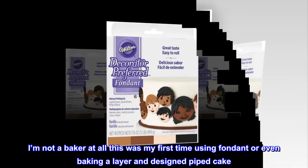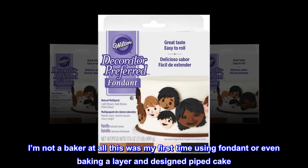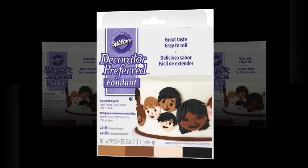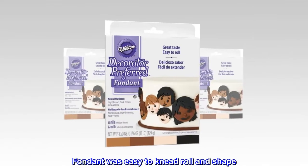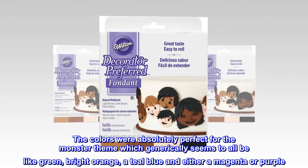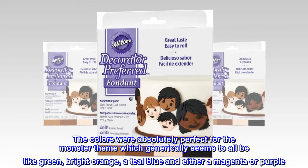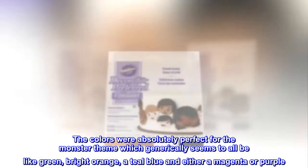I'm not a baker at all — this was my first time using fondant or even baking a layer and design piped cake. The fondant was easy to knead, roll and shape. The colors were absolutely perfect for the monster theme, which generically seems to all be like green, bright orange, a teal blue and either a magenta or purple.